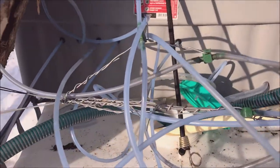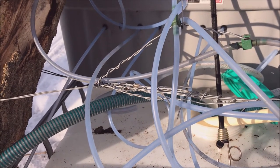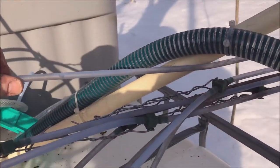Good morning. 2020 maple season and we thought we'd come out and have a look at the lines, but it looks like we noticed that we might have a squirrel chew in one of them.